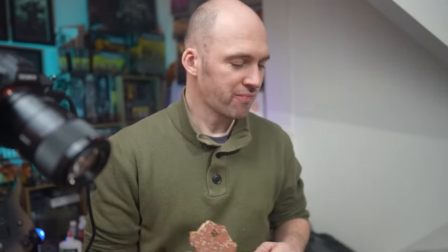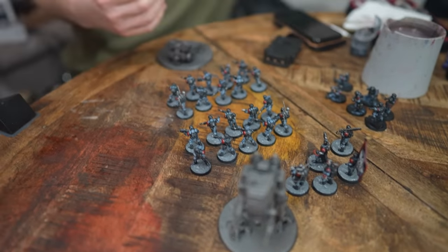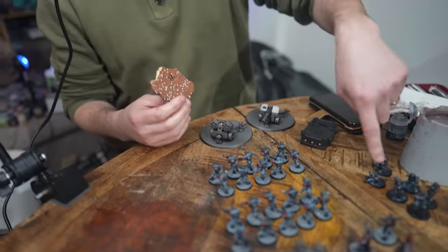We're having a Christmas biscuit to console ourselves because we've hit the 12-hour mark. I've got all the troops done and based — well, kind of, they're waiting to dry. Not done the Sentinel, not done what those guys need, and those guys need clearing up. But nearly there — I reckon another two hours. 14 hours. 15 hours. Lifetime of a goldfish.